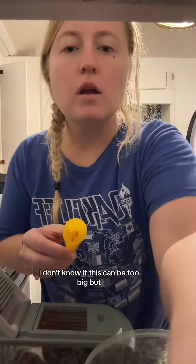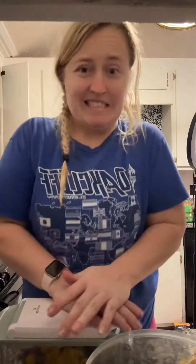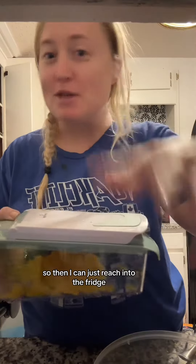We're gonna do medium slices of the peppers. I'm gonna take off the top part and go from there — I don't know if this is gonna be too big, but this is gonna be a game changer. I'm gonna cut up all my peppers and that's gonna be my meal prep for the week, so I can just reach into the fridge and grab my peppers real quick.